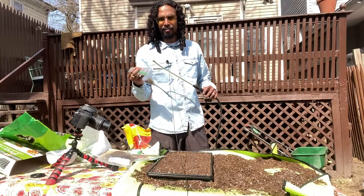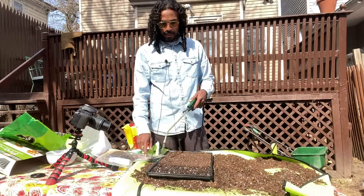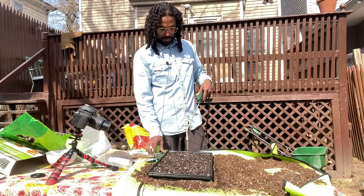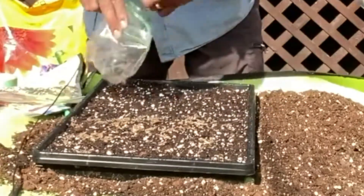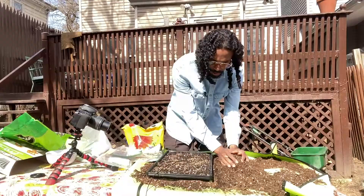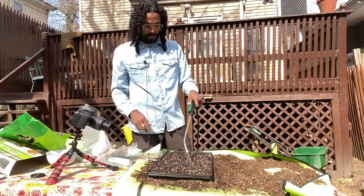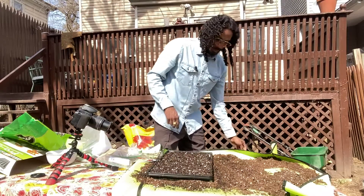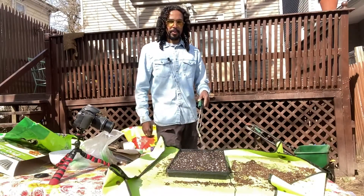In this tray I am actually going to plant some Spanish lavender. I actually got the Spanish lavender from my friend's dad - shout out to Owen. We're just going to mist our tray real quick. All right, we have our tray well misted, and here we have our Spanish lavender planted.